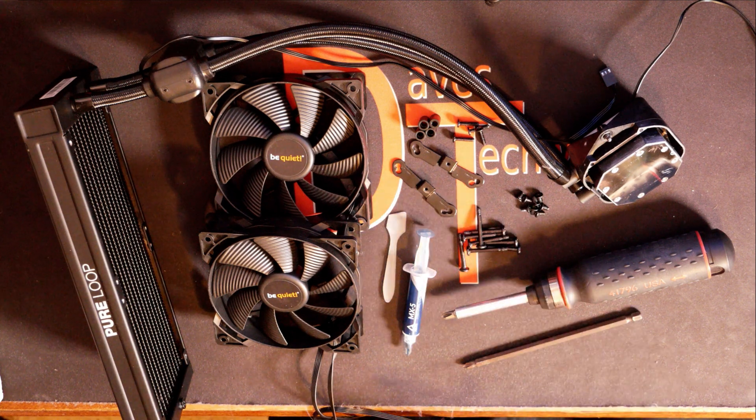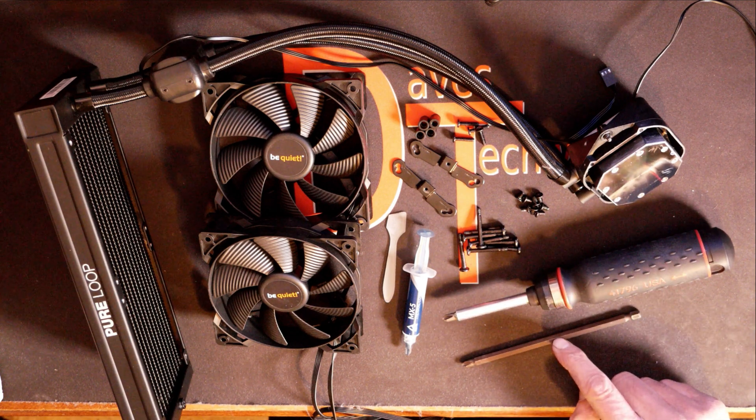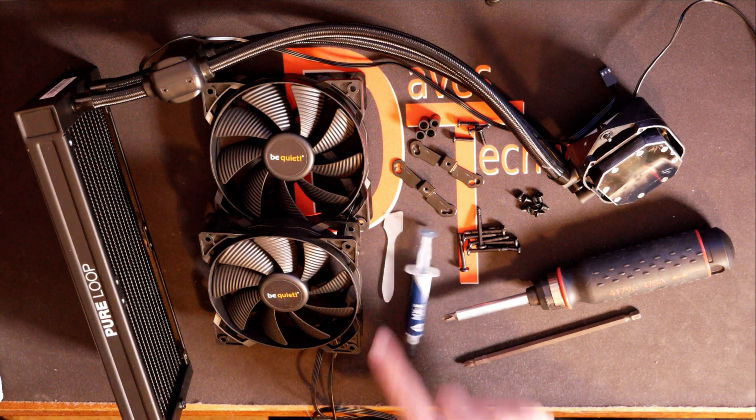The tools we got laid out here: we have a number two Phillips and the extension bit, which both of them are magnetized. I have already installed this cooler once, so I'm going to put my own thermal paste on it. I got a tube of MX-5 here, and I do have my little spreader, which we'll get into here in a little bit.